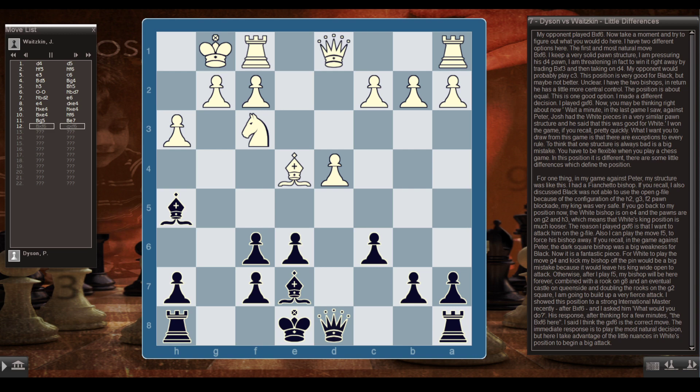In this position, the little differences define things. In my game against Peter, I had a fianchettoed bishop, and Black wasn't able to use the open g-file because of the h2-g3-f2 pawn blockade — my king was very safe. Now, White's bishop is on e4 and the pawns are on g2 and h3, meaning White's king position is much looser. I play gxf6 to attack on the g-file. Also, I can play f5 to force his bishop away. For White to play g4 and kick my bishop off this pin would be a big mistake, as it would leave his king wide open. Combined with a rook on g8 and eventual queenside castling with doubled rooks on the g-file, I'm going to build up a very fierce attack.